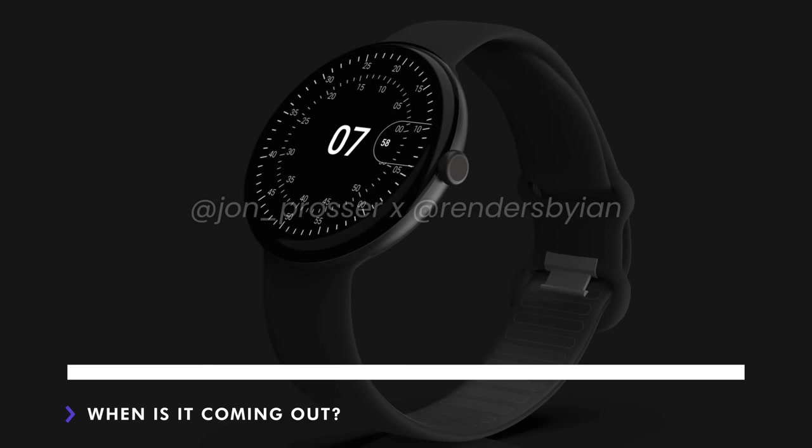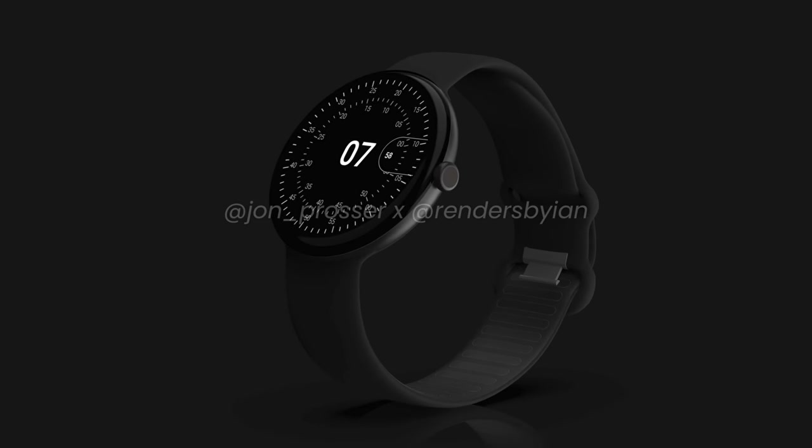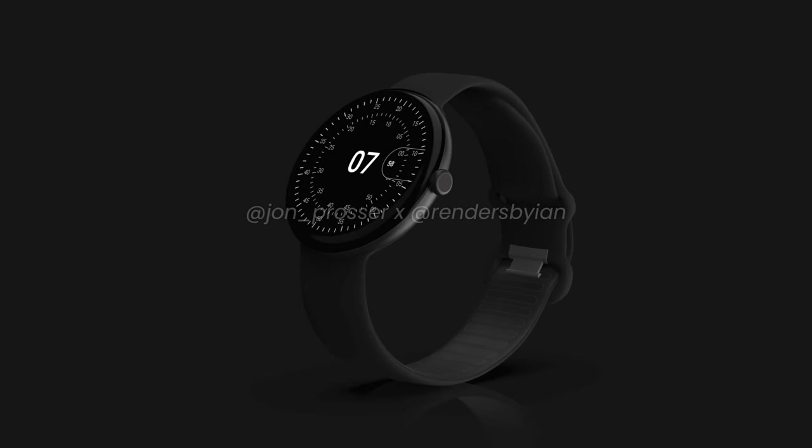So when's it coming out? John is trying to lock in some dates, but the fact that there are marketing images of the device with branding certainly gives us confidence of it being sooner rather than later. As long as there aren't some unforeseen delays like a mass chip shortage, we might see it later this year — perhaps in October when the main Google Pixel phone is usually announced.